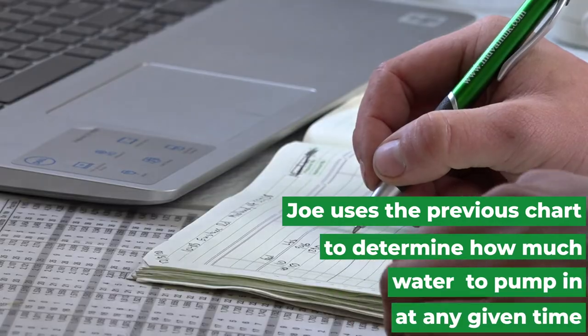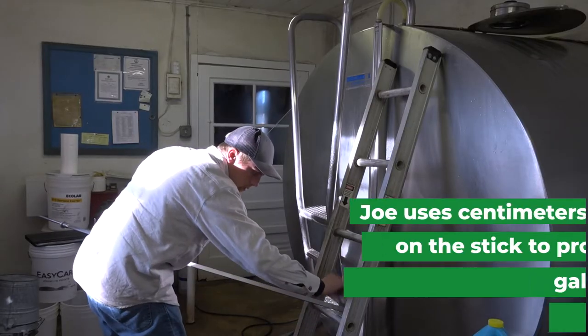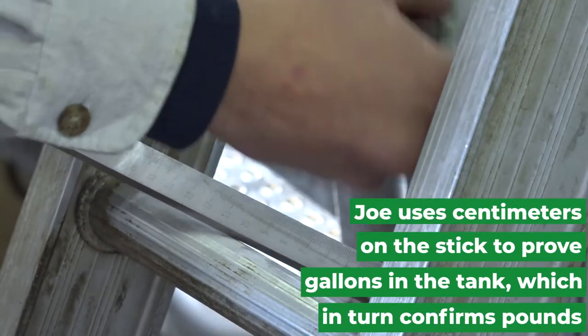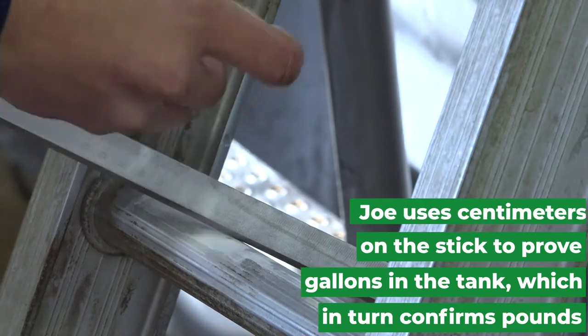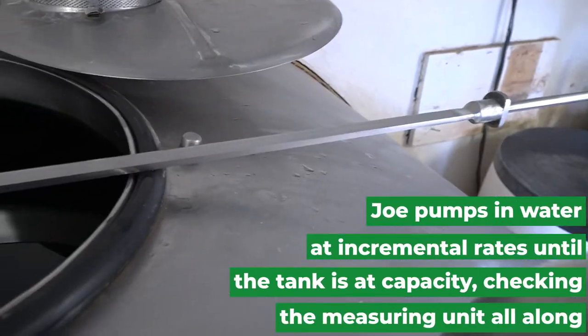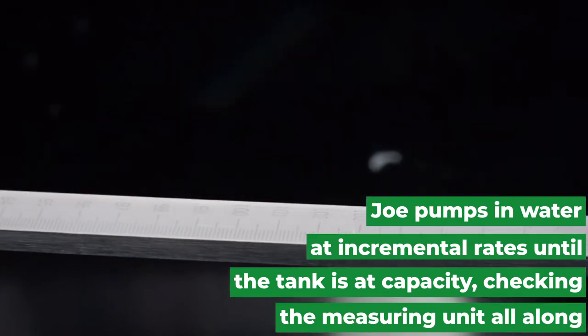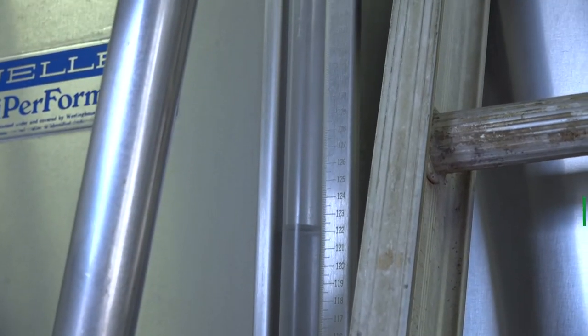We'll pump in and after each pump take a recording. I'll dust the stick right around the area where I think it's going to read and I'll be able to tell where the water level is. We're calibrating the weights in accordance with the numbers on the stick or on the tube, depending on which kind of tank you have.